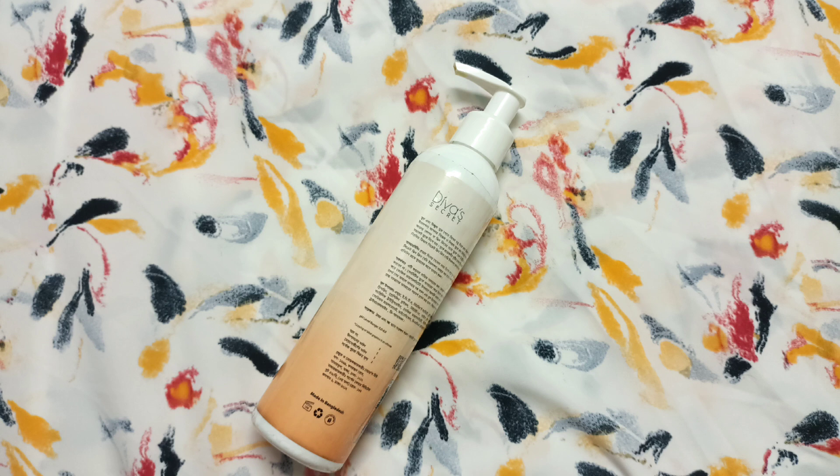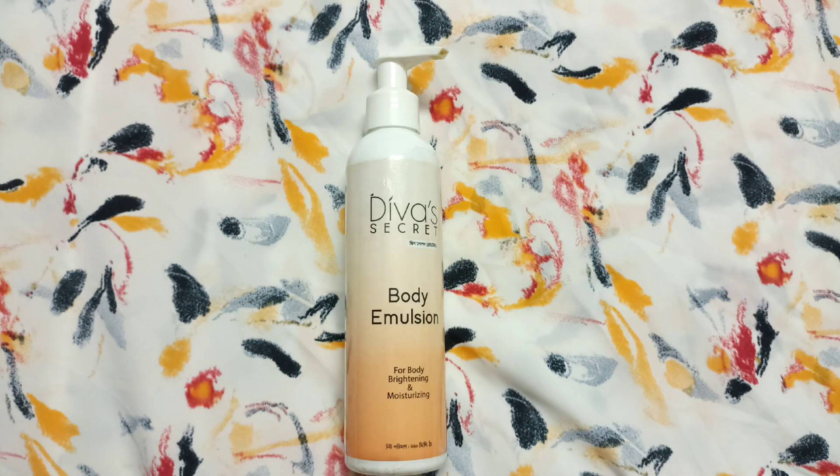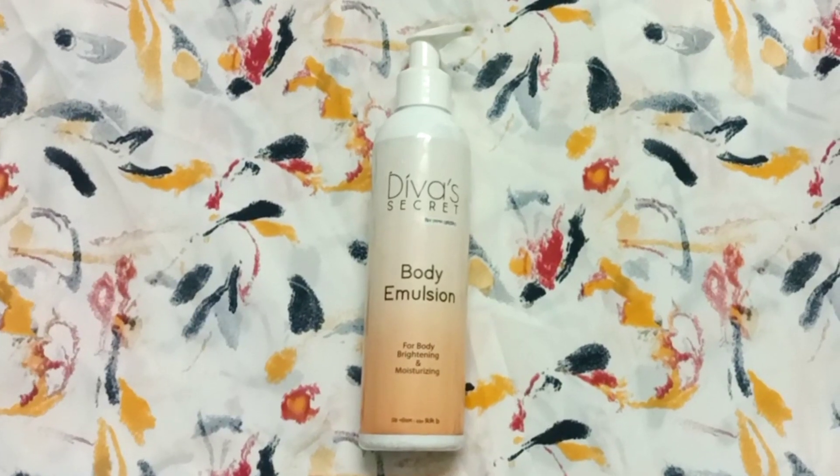This product comes in a quantity of 220 ml, and you can get it at a reasonable price. As you can see, this is a skin brightening product, which is very effective.